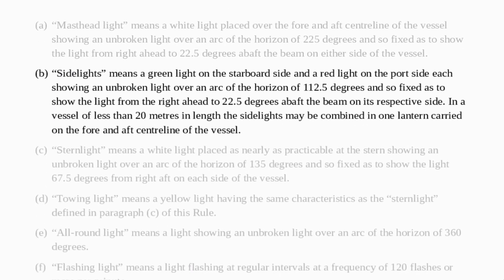Next up the side lights. Side lights means a green light on the starboard side and a red light on the port side, each showing an unbroken light over an arc of the horizon of 112.5 degrees and so fixed as to show the light from right ahead to 22.5 degrees above the beam on its respective side. In vessels of less than 20 metres in length side lights may be combined in one lantern carried on the fore and aft centre line of the vessel.